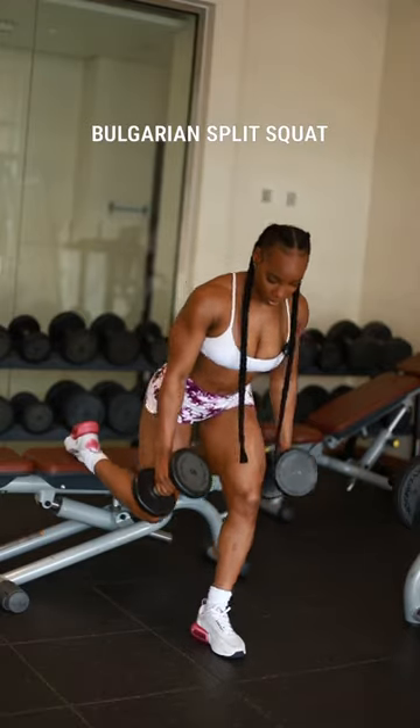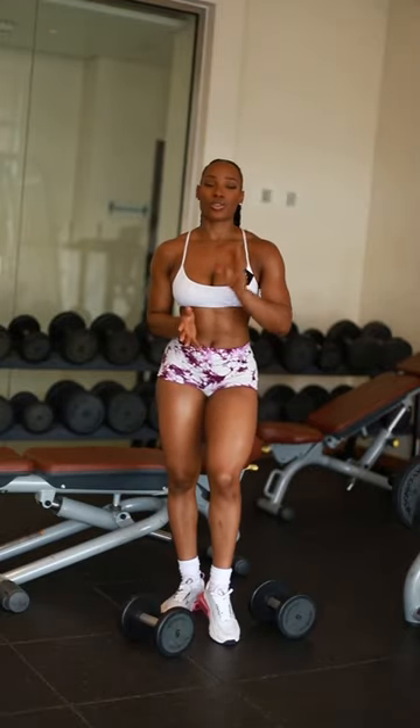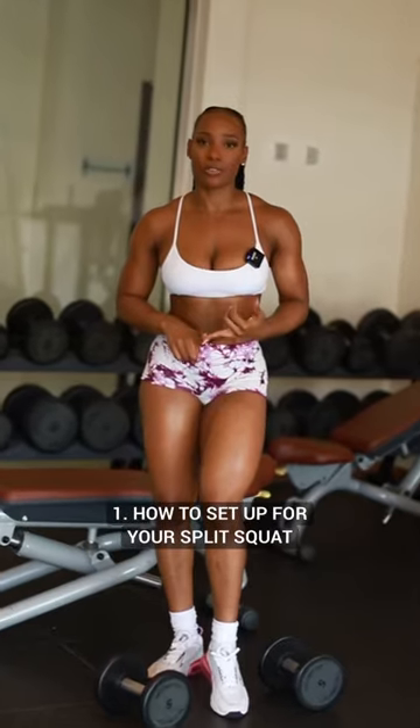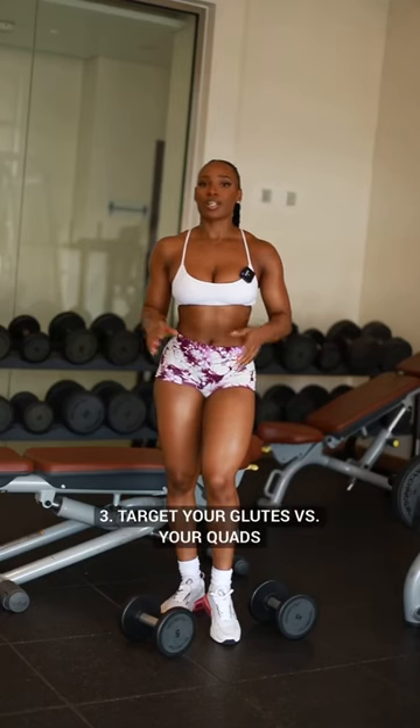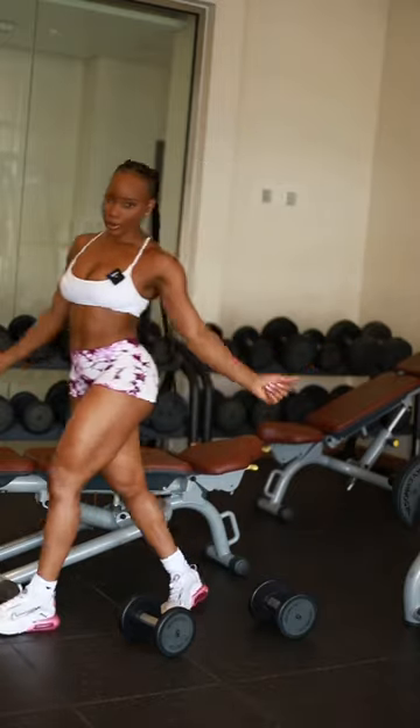The dreaded Bulgarian split squat. Hey guys, in this video I'm going to show you three things: one, how to set up for your split squats; two, how to improve your balance; and three, how to target your glutes versus your quads. So let's get into it.